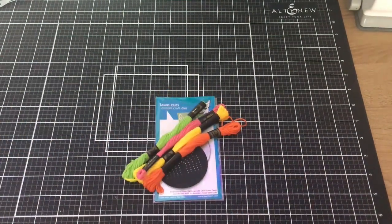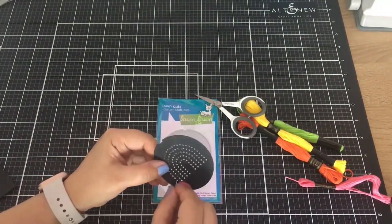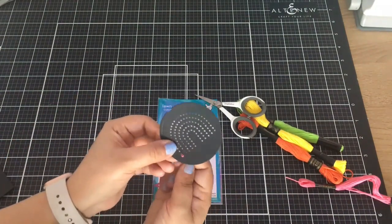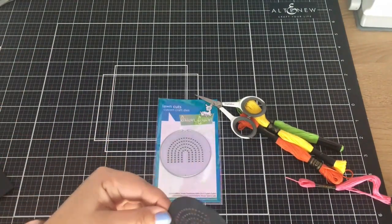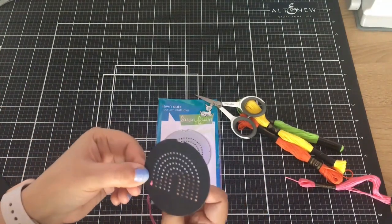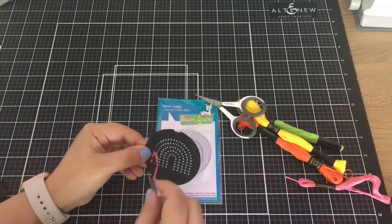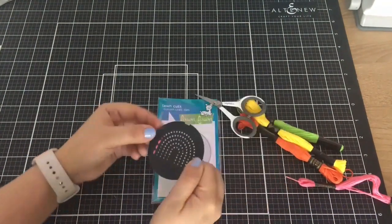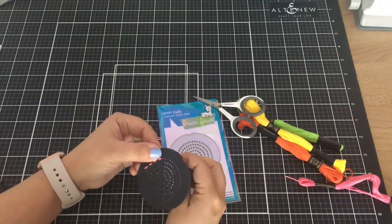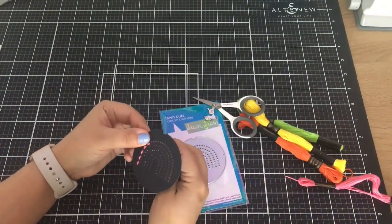Here are my colors that I chose for stitching. I will do pink and then orange, yellow, green, and then pink again. So I just did a simple stitch and then I will be using Lawn Fawn Sew Very Mice and then the How You Bean, How You Bean buttons add-on.